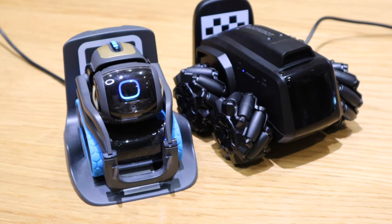Alexa, ask RoboScout to patrol. Alexa, ask RoboScout to turn left. Alexa, show my Scout's camera.